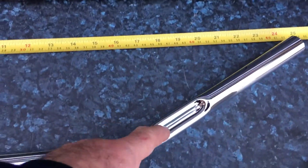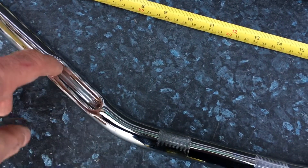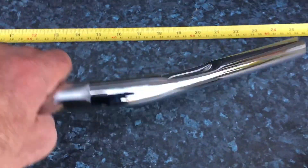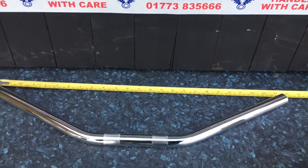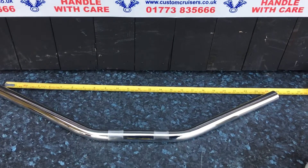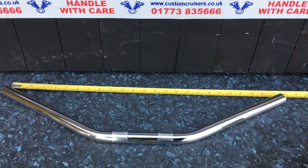As you can see, proper dimples, beautifully chromed — very, very high-end. Who else would even bother to chrome in there? Very, very good quality — not the cheap Chinese stuff, but top quality. If you're interested, give us a call on 07773 835 566, or alternatively visit customcruisers.com. Thank you.